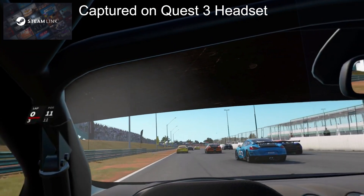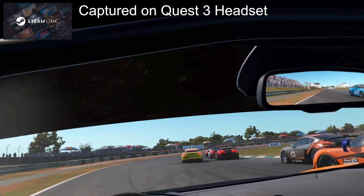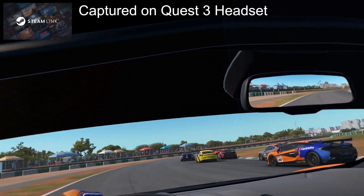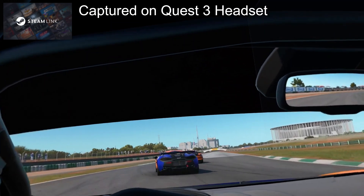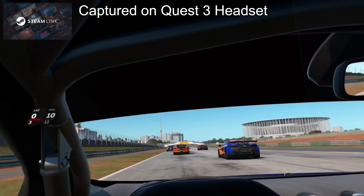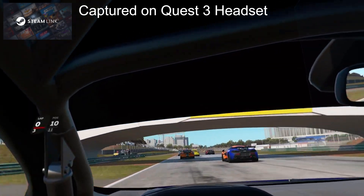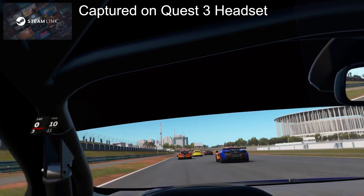Steam released a new app that works the same as Air Link and Virtual Desktop. So I thought I'd give it a try and give you my opinion. I tried Steam Link back to back — I went Steam Link, I went to Virtual Desktop, I went to Oculus Air Link, and then I also went wired. And I'm going to give you my opinion of how I thought Steam Link compared to the other options.